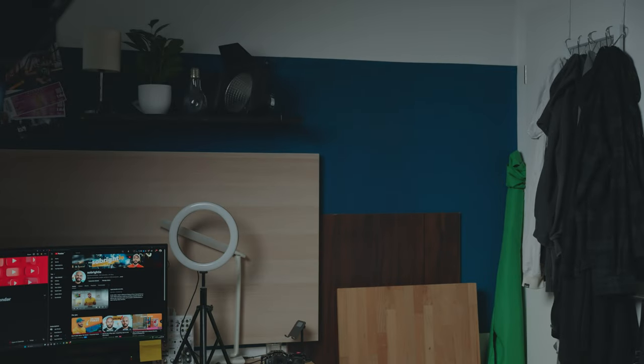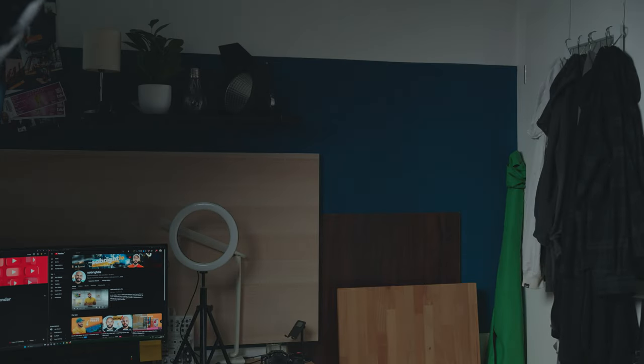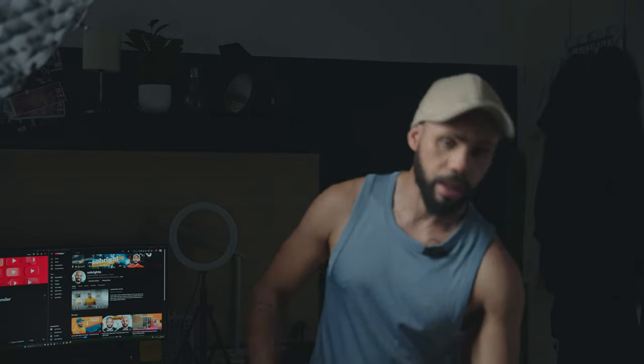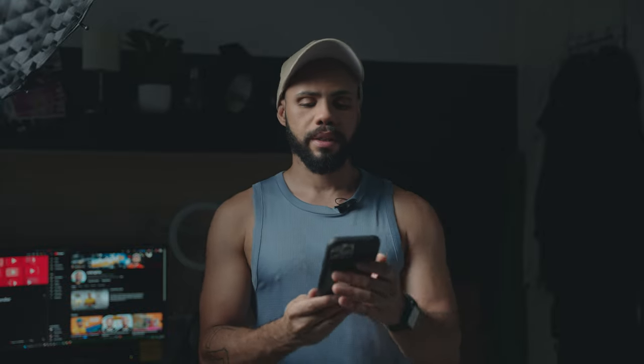Right now the light is hitting me but it's also hitting the background. What I can do is actually just rotate the light so that it's almost — you see — it's off the background now. You can get away with rotating it a lot without losing the light on your subject. I'm still lit and the background is completely dark.